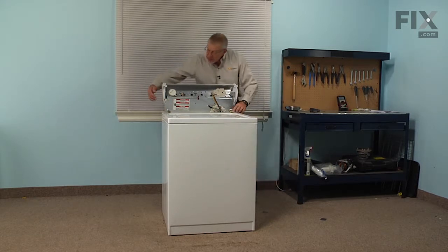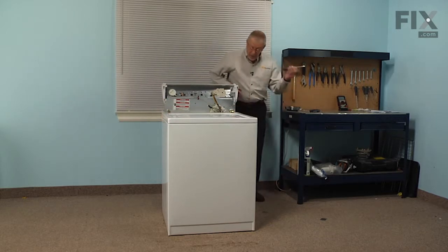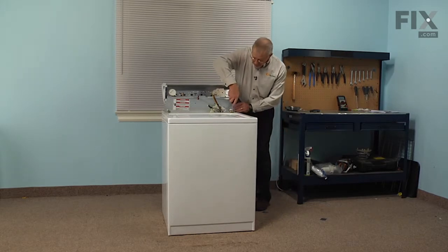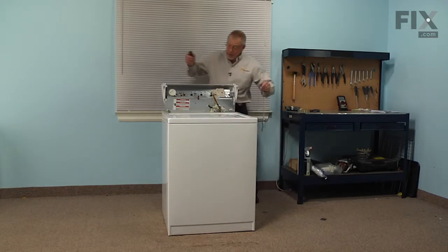Next we're going to release the clips that hold the cabinet to the back. With a flat blade screwdriver we'll go into the rectangular opening at the front and just pivot that spring clip out of the way.